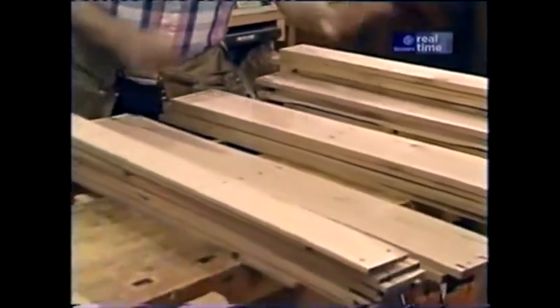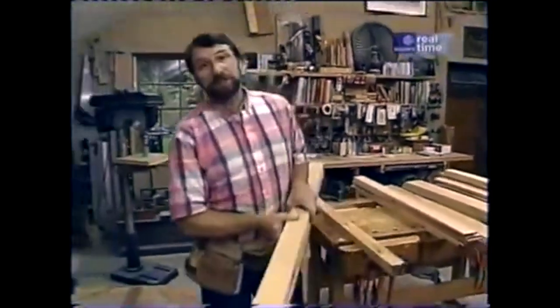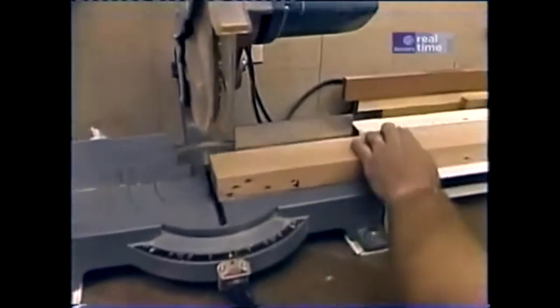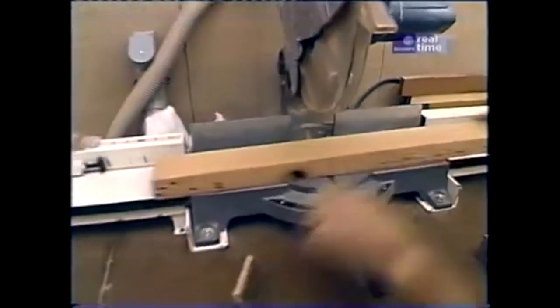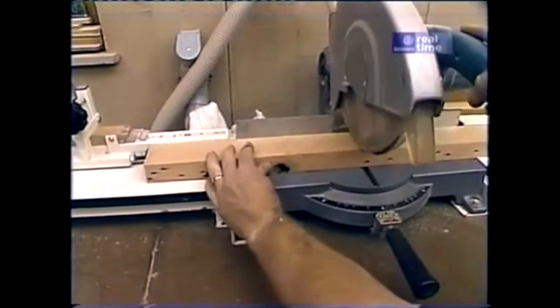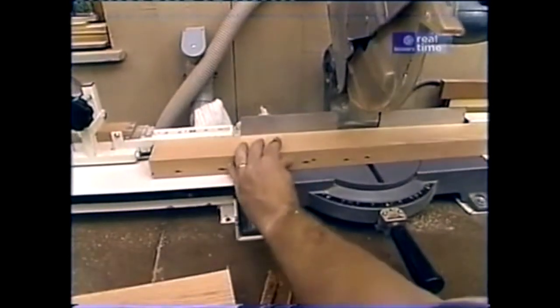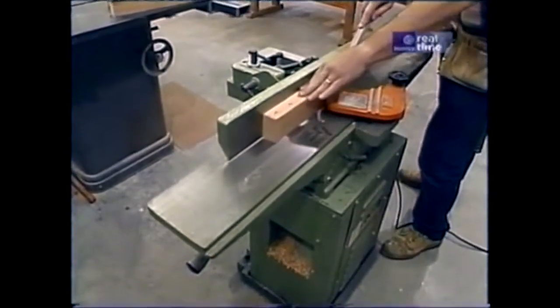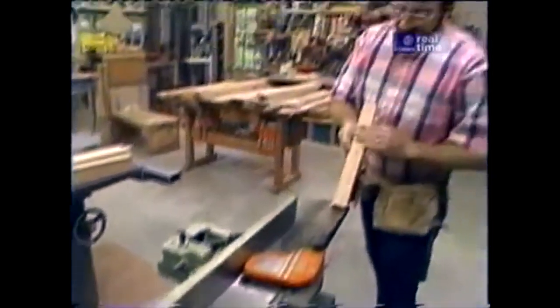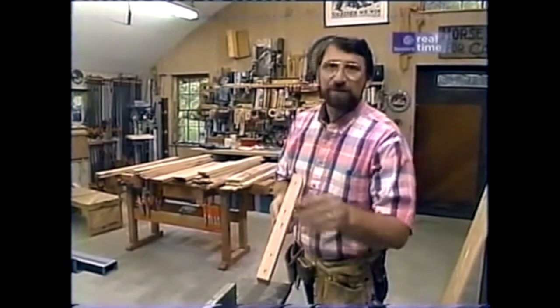With all my stock rough milled and sorted, I'm now ready to start building the coffee table. The first thing I want to do is take a couple of these thick pieces and make some legs — four of them, 15 inches long. Even though the stock is pretty smooth right off the table saw, I think it's good practice to run a pass through the jointer.